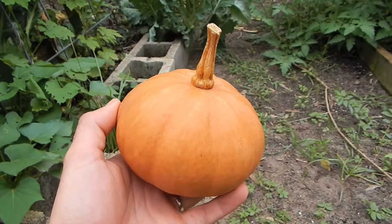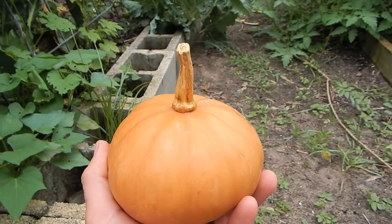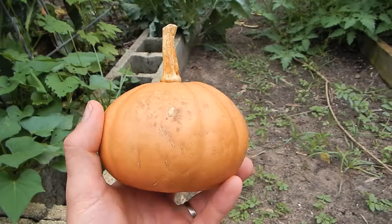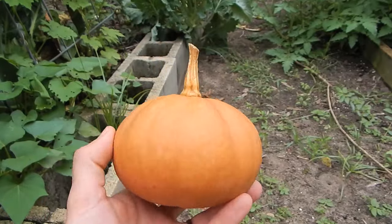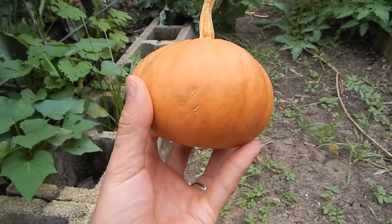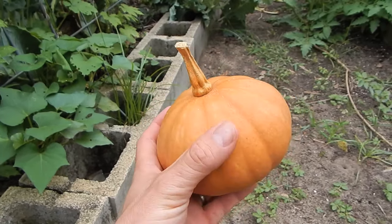This here is a seminole pumpkin that I was given by Alex Ojeda of Permaculture Jacksonville, a friend of mine — brilliant gardener, probably even more enthusiastic about gardening than I am, great guy. He gave me this pumpkin, and this is a pretty common seminole pumpkin. Our local master gardener extension carries this same variety; it seems like these are the seeds that get passed around. It's like a one to two pound pumpkin generally.